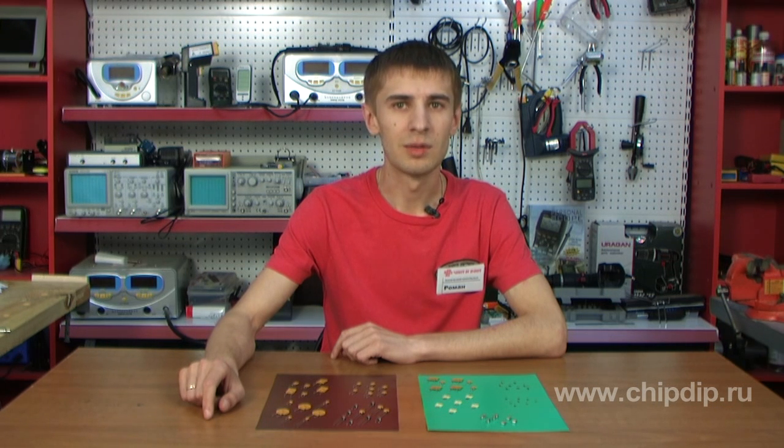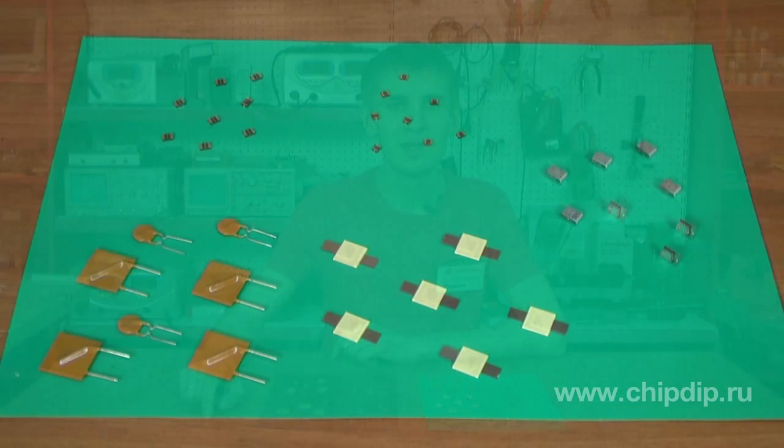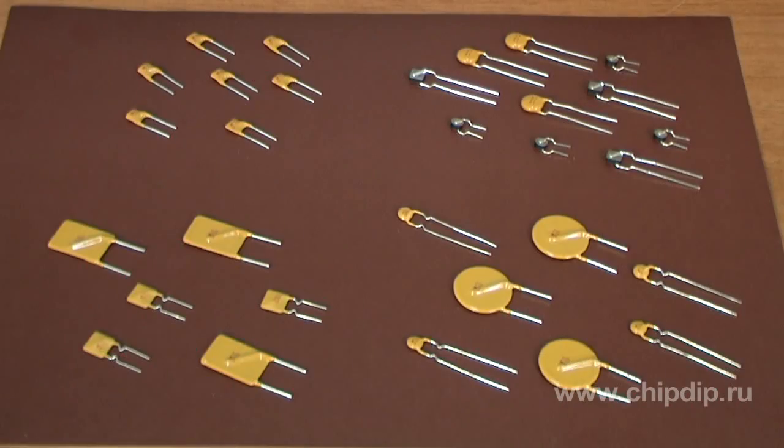They should be connected in series on load. We offer resettable PTCs with different types of bodies, manufactured by Bornes and Reichem.